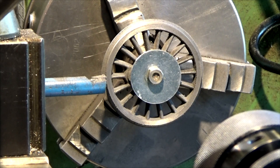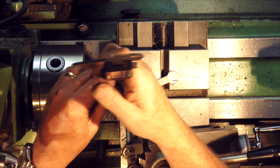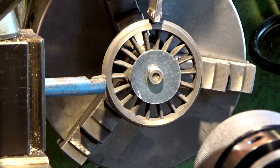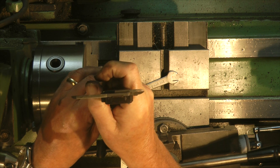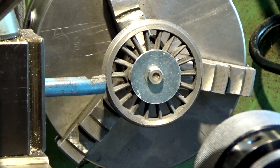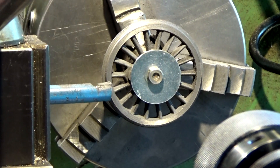Let's just check this depth dimension — double check. That's about 79 thou, just give or take a thou, so that's okay and we're at the right width. The last thing to do is to just put the final profile on the flange — this is where we have to be careful now.